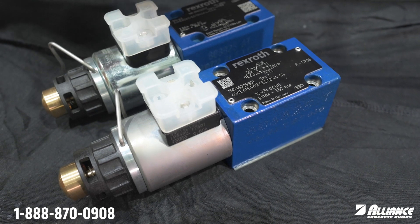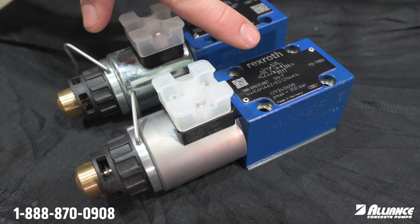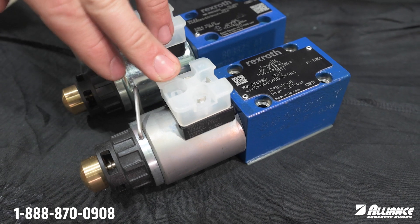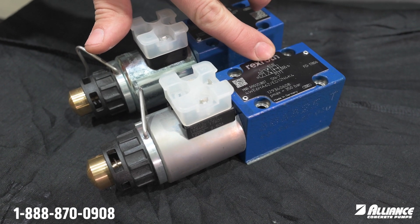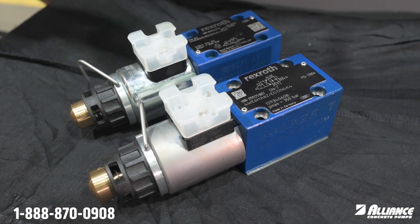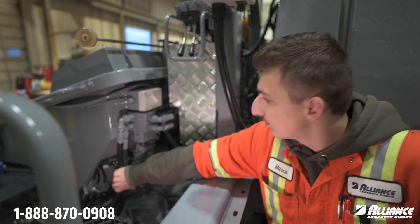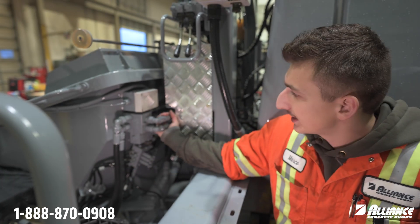Once it's energized it goes crisscross like normal. This one would be for your agitators — so your agitators will function normally. The big thing is, once you hit an e-stop and this de-energizes, it goes into that neutral H-position with equal pressure, so the agitator will not spin.